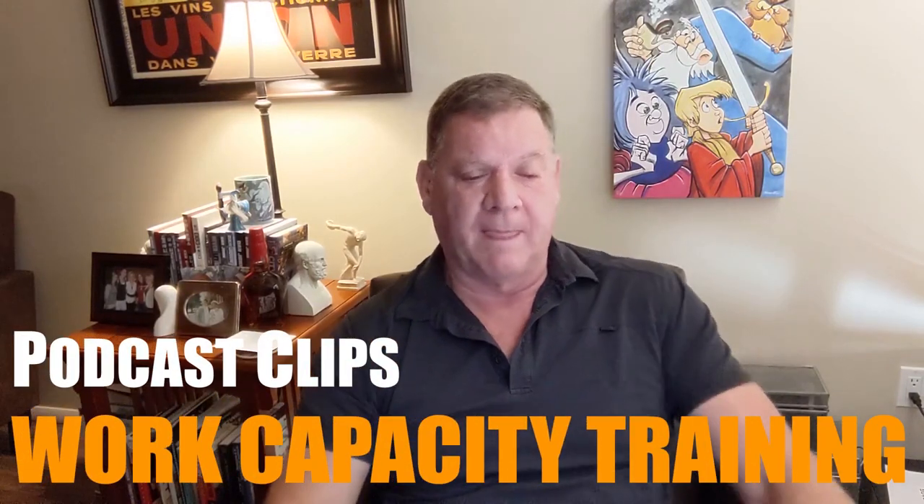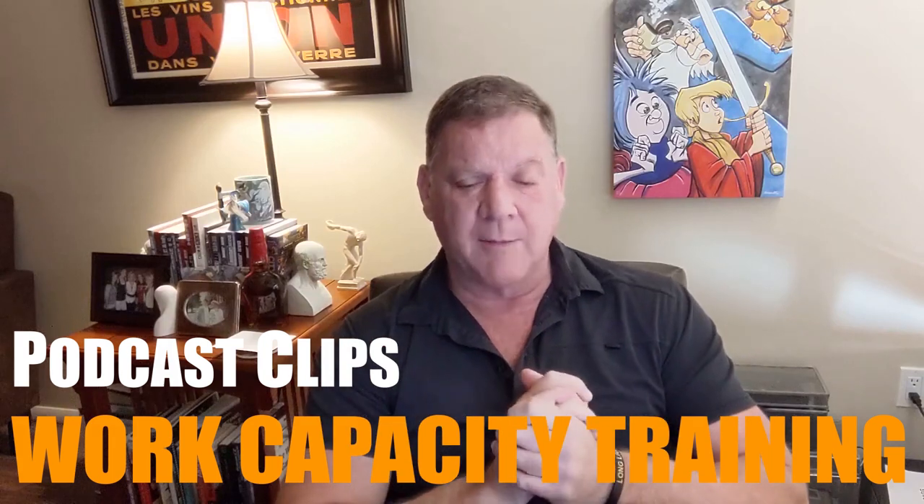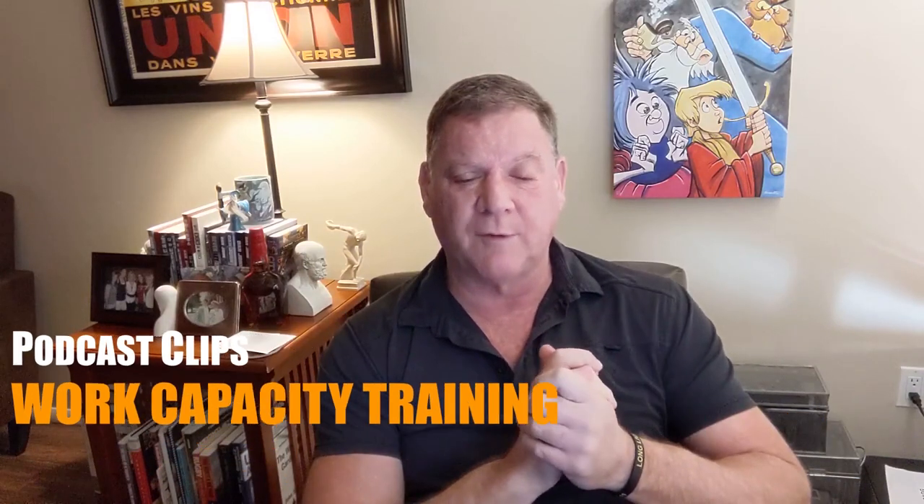We have a question from Paul. I have a question about work capacity training. I am currently reading Tim Anderson's wonderful book, The Becoming Bulletproof Project. It's a very good book — Tim does good work. In it, Tim sets out a compelling case for doing work capacity training to build strength for what life throws at you. I would appreciate your thoughts on this type of training versus a more traditional reps and sets approach.